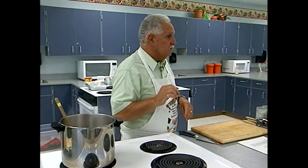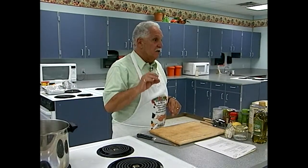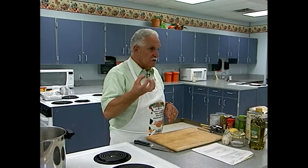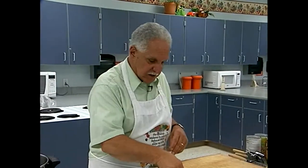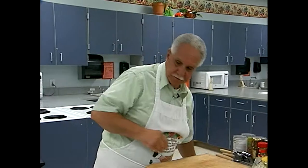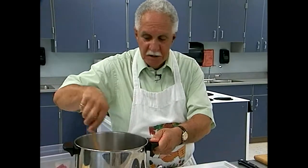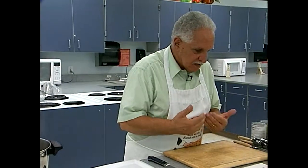A good hint when sautéing mushrooms: if you want them to get a little bit brown, never add salt. If you add salt, it draws the moisture out and they'll steam — they will never, ever brown. So you have to be careful with that. We're just going to let them brown a little bit because we don't want them to get really cooked; we want to taste them in the soup.